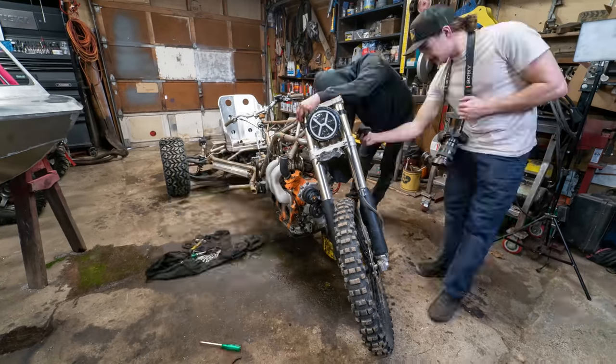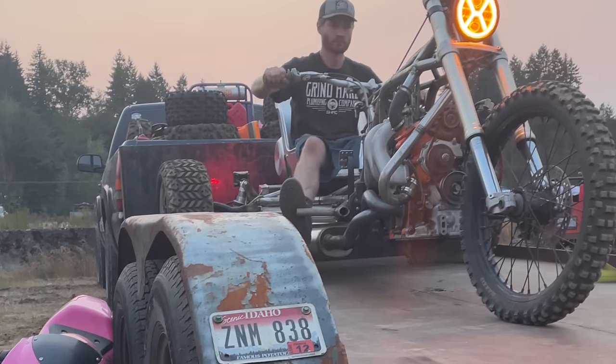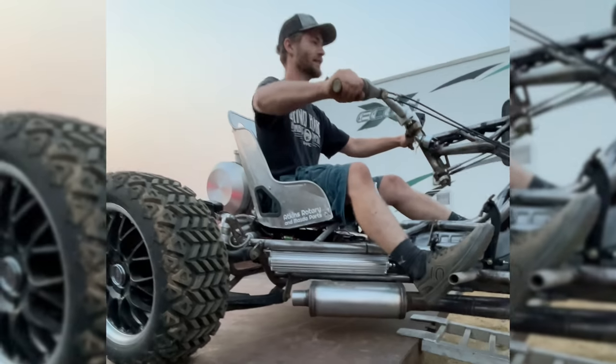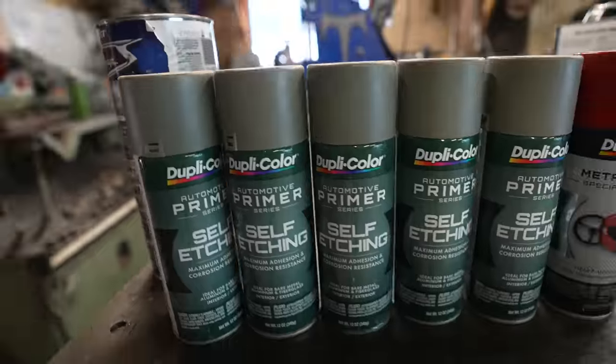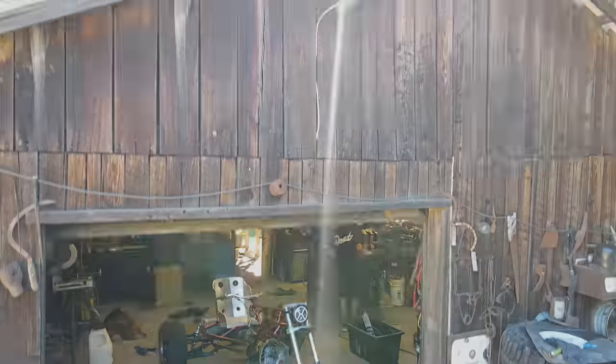We built an RX-7 rotary-powered drift trike and this week we are finally finishing it. It's going to take a lot of welding, a ton of paint, and then we will be ready to ride.